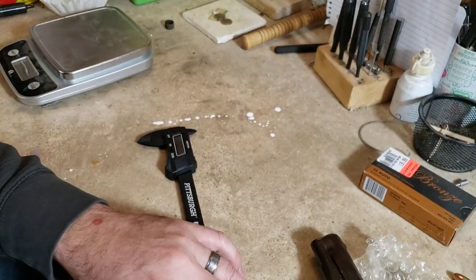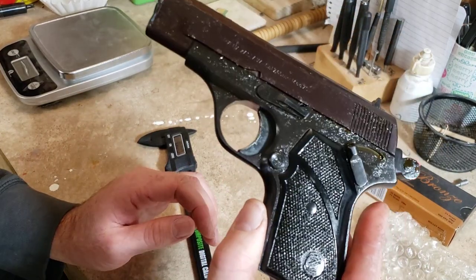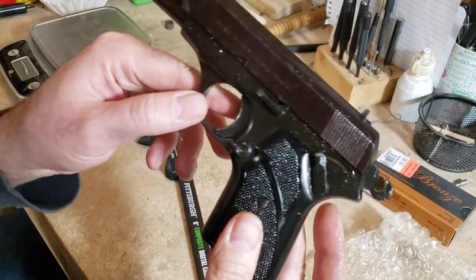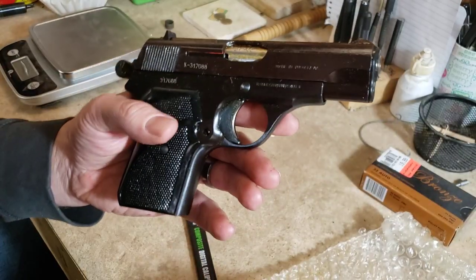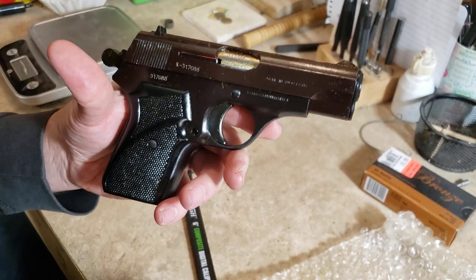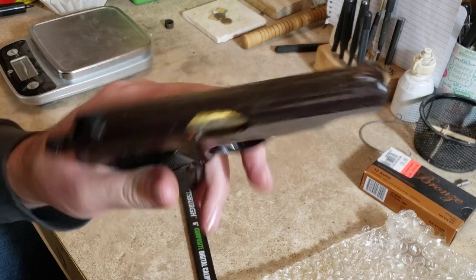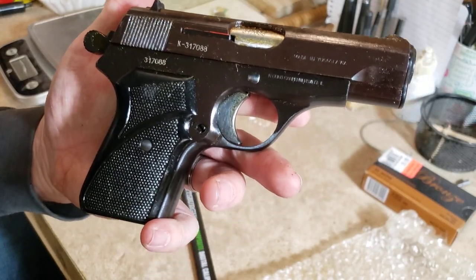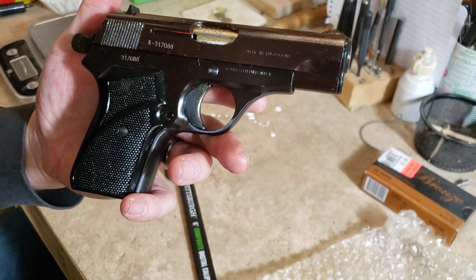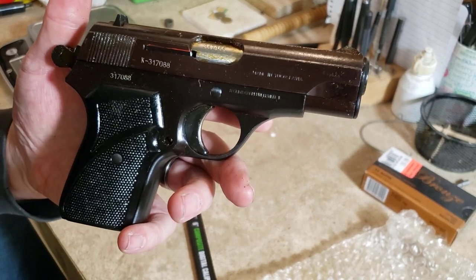Thank you guys for watching. I hope you enjoyed this unboxing of a surplus Zastava M70 in 32 ACP or 7.65 millimeter. Look forward to an updated video where I'll have this thing cleaned up and go over the features in more detail. For buying, check out rguns.net — that's the place. Thanks guys!